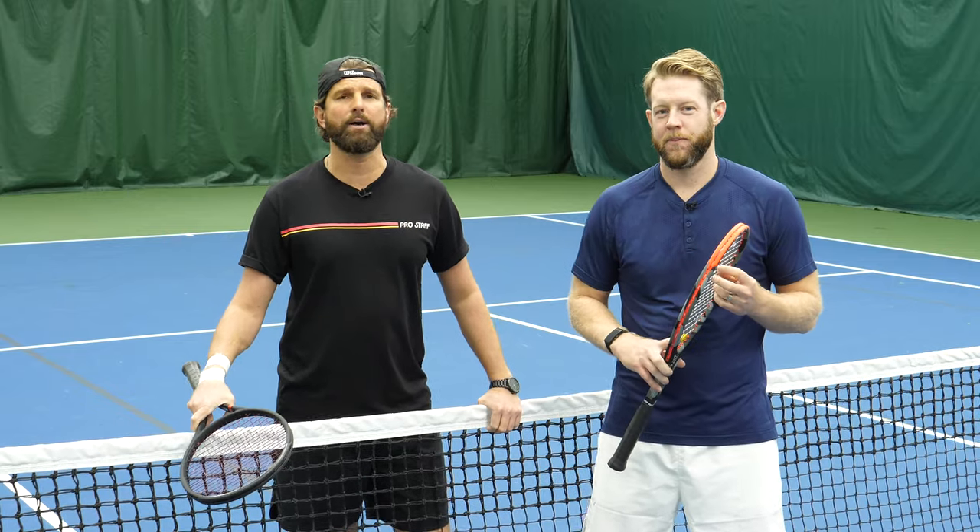Hey guys, Nate and Scott here from PlayYourCourt. Today we're going to talk about why the backhand volley is so difficult and how you can improve it.